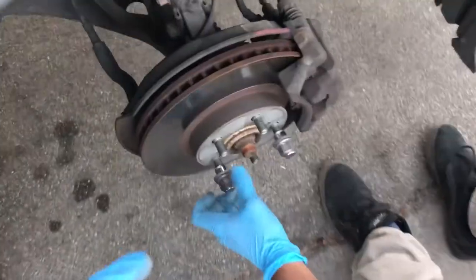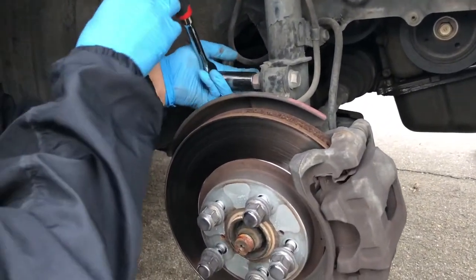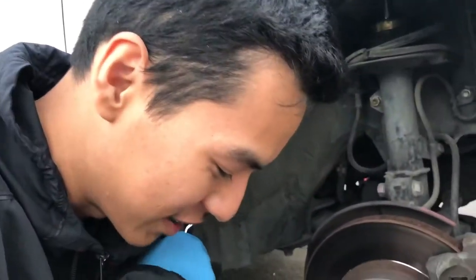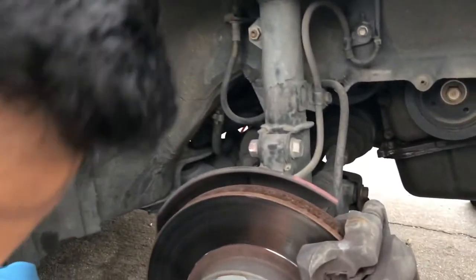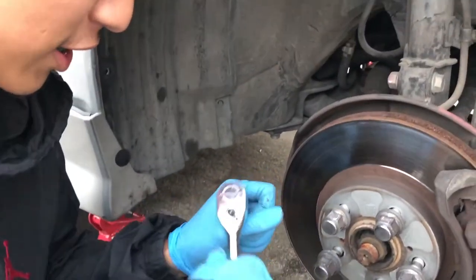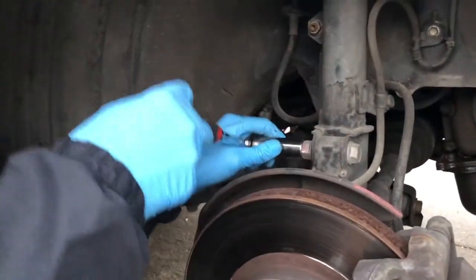When we take off the bottom ones, the shocks don't just fall straight down. Okay — so it's actually not a 17 bolt; the forum said it was 17 but these are actually 19s. We'll see how much we get done today — it's gonna be dark soon before we even get this one out, but gotta do what you gotta do.